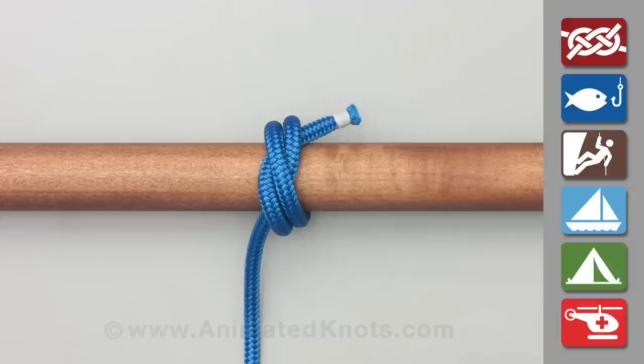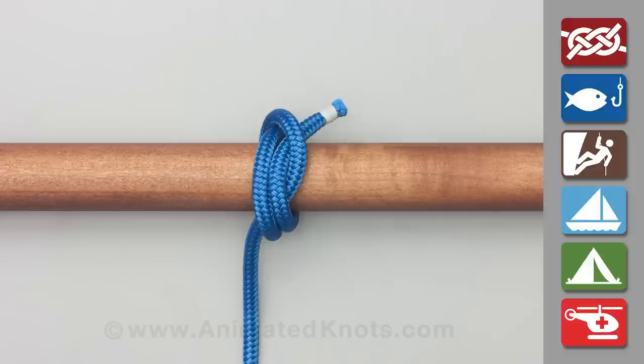If, however, the knot is tightened incorrectly, the knot becomes an even less secure half knot beside the loops.